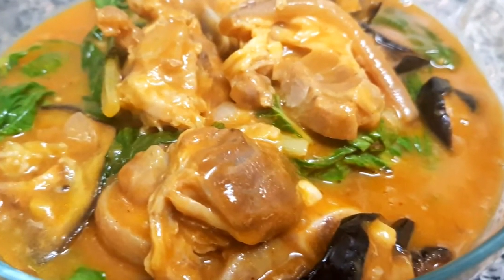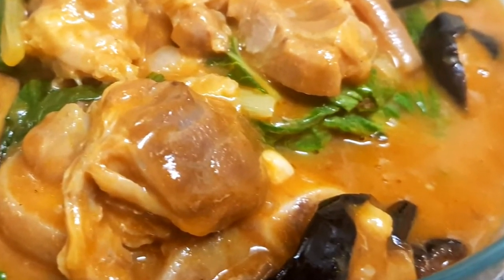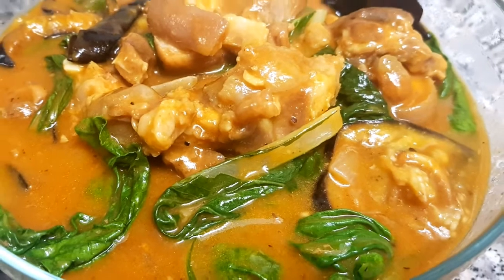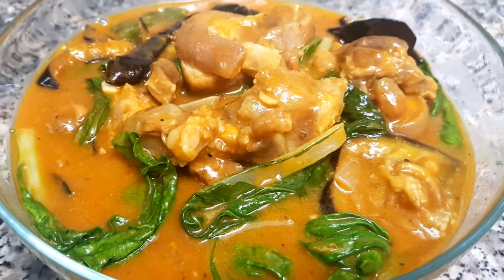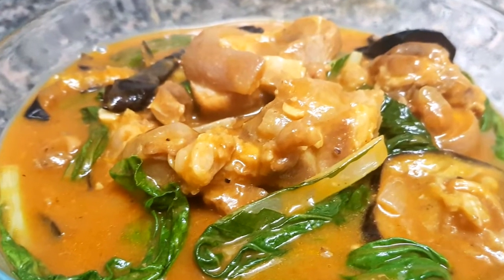And here is my version of kare-kare! For more recipes, please don't forget to subscribe to my channel. Thank you for watching, guys — peace!